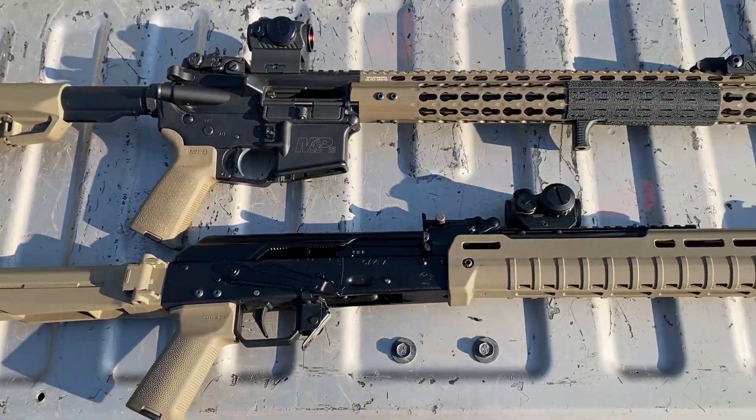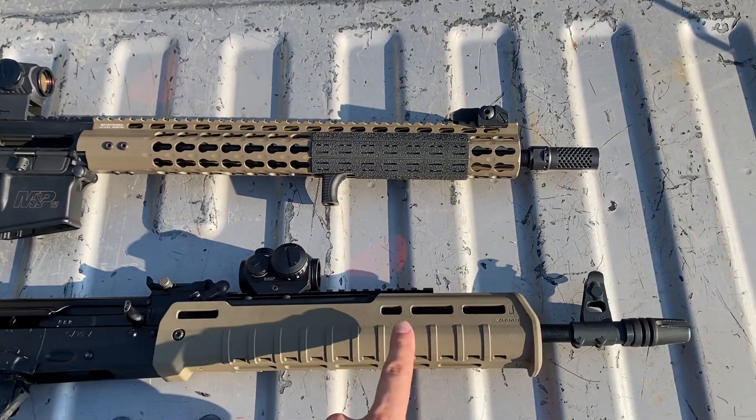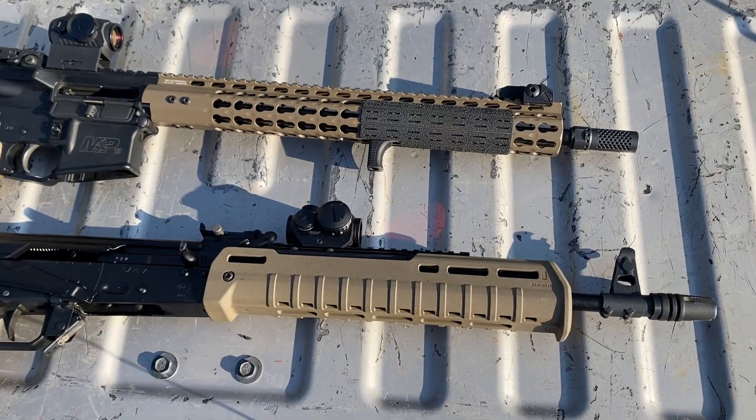In terms of rifles, we'll be shooting apples to apples today — or should I say bananas to bananas. But in all seriousness, both of these rifles have 16 inch barrels, so we should have a really fair comparison.